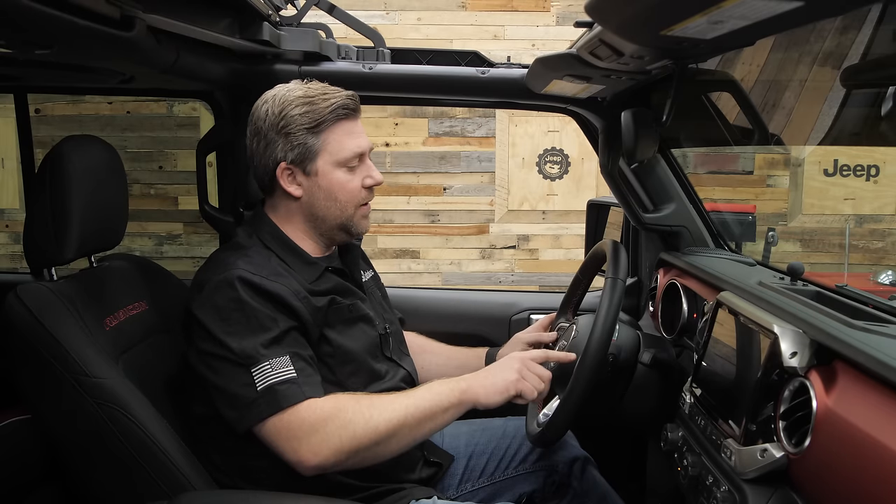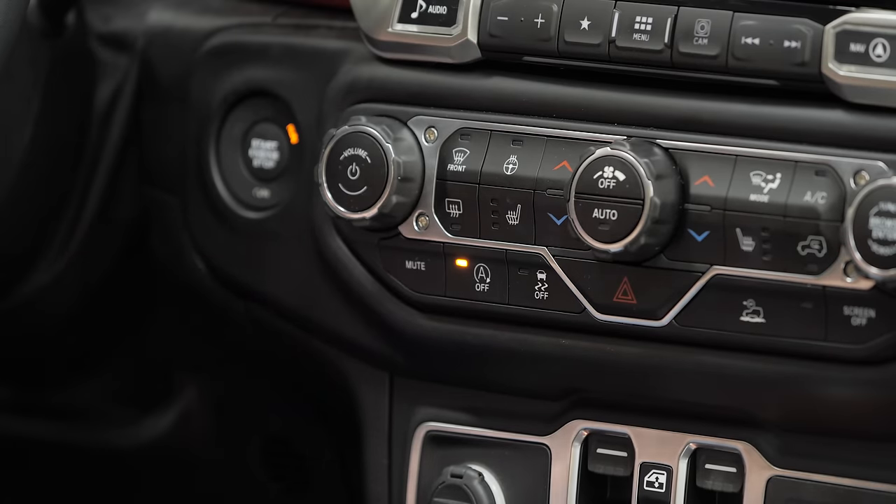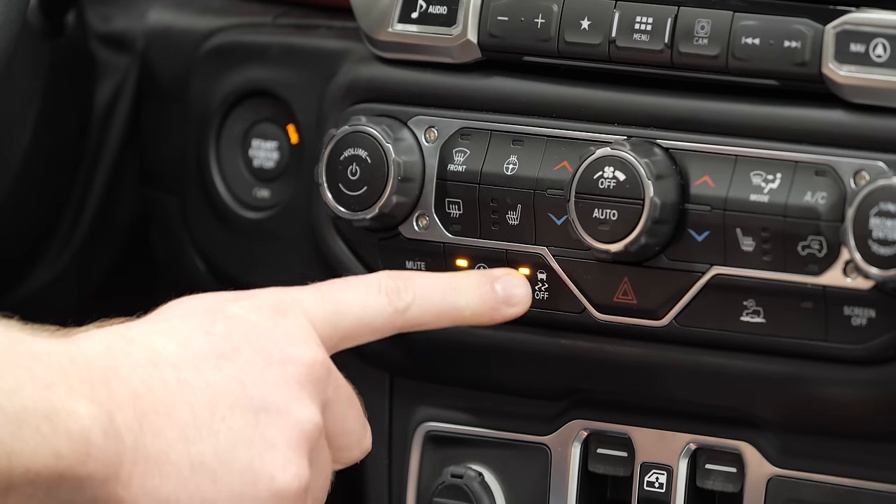Now, some of the features are not menu features — they simply operate automatically with the Taser installed. One of the biggest ones we get asked about all the time is the auto start-stop kill function, which is basically a memory for the auto start-stop system. With the Taser installed, if you activate that auto start-stop off key on the dash it will remember the last setting — so if I turn off the Jeep and come back later, it's going to remember that I had turned off that feature. It's also going to do the same with the traction control.